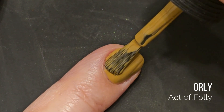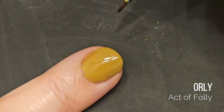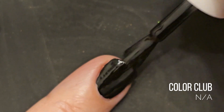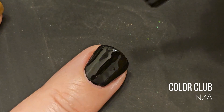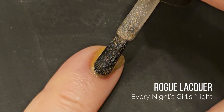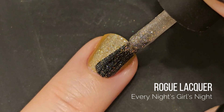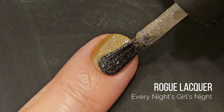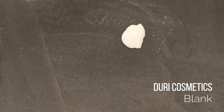You can see me going in with Orly's Act of Folly. I did this on three fingers: my pinky, ring finger, and index finger. On my middle finger I'm doing a Color Club polish — I don't have the name because it came in a mystery bag — but it's pretty much a one-coat black.